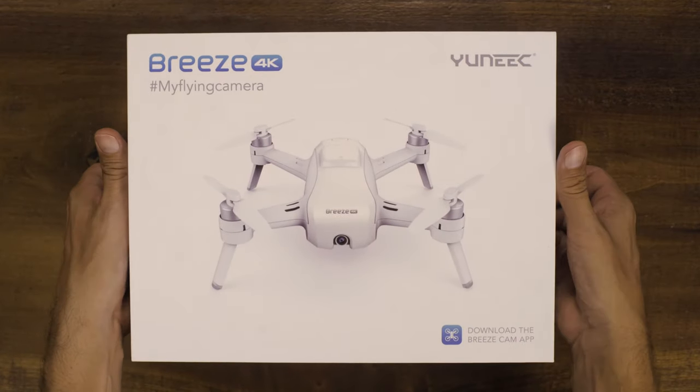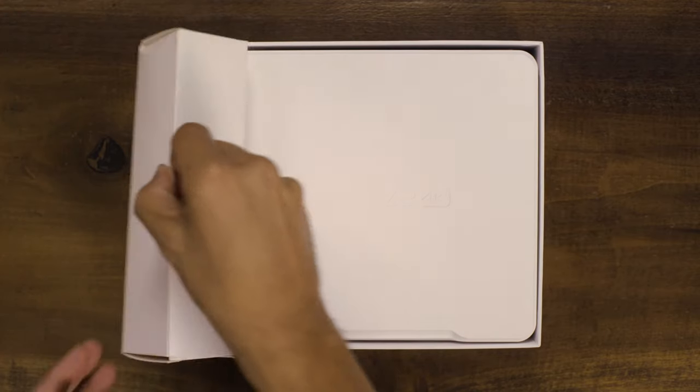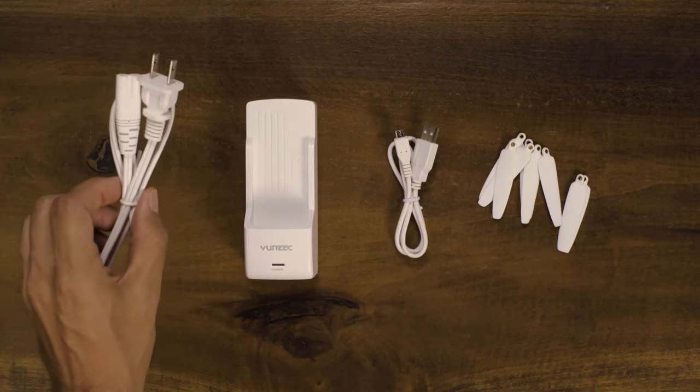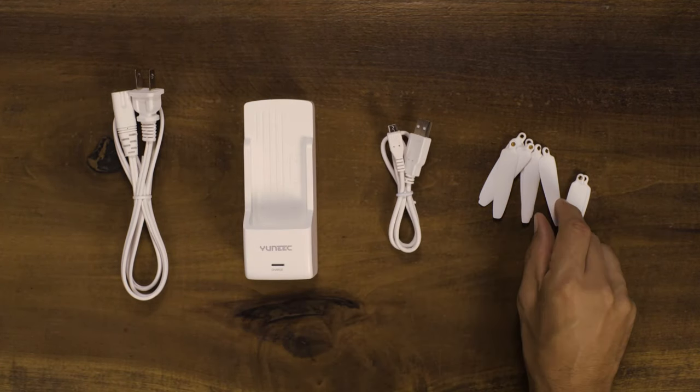Hello and welcome to Breeze, your flying camera. When you open the box, you will see two boxes. On the left will be your accessories. Inside, you will find a charger, charge cord, USB cord, and spare props.